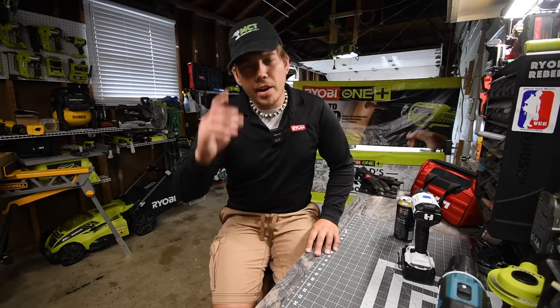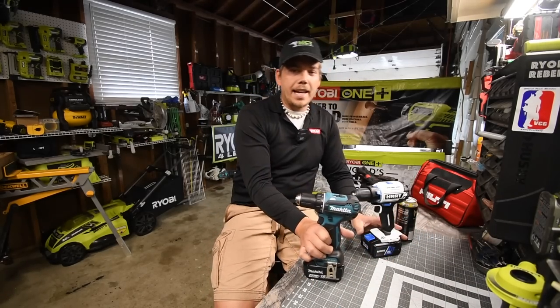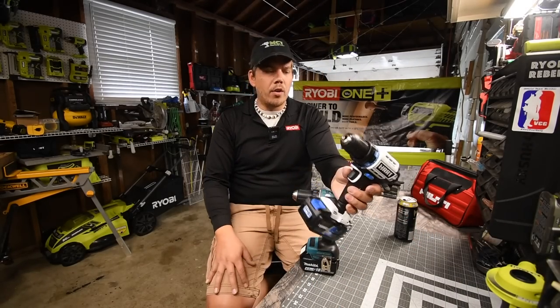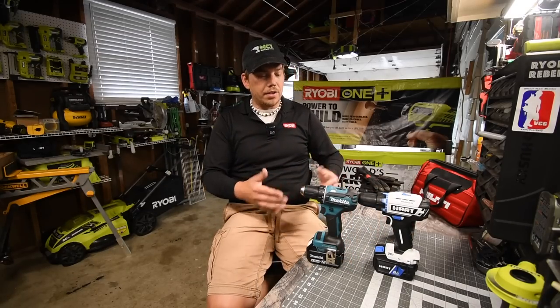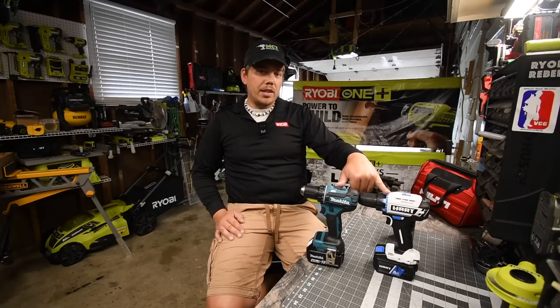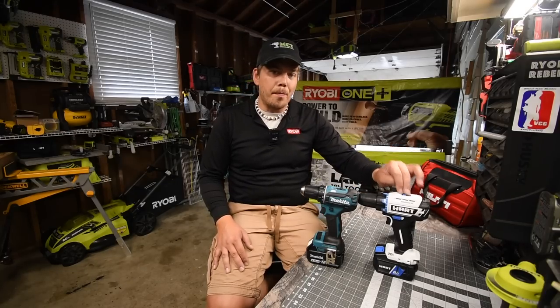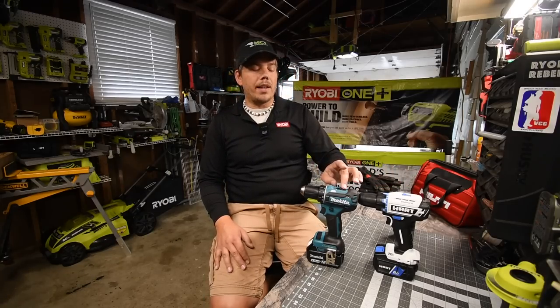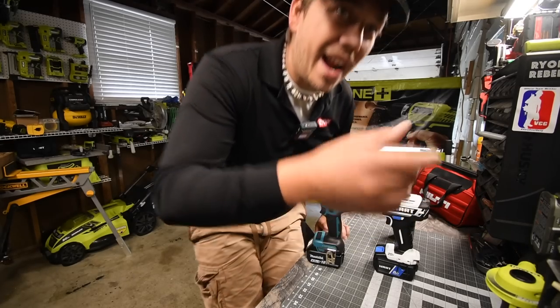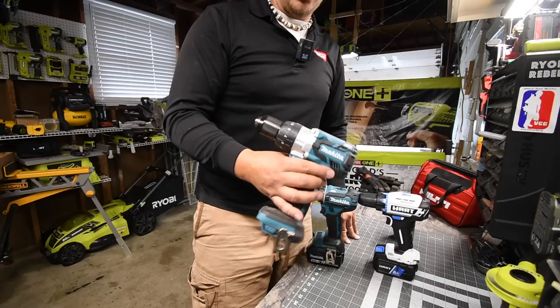Today we are going to do a versus video between Hart and Makita. We do have the 4 amp hour battery. I want to see what the Hart can do against the Makita LTX brushless drill. Neither of these are hammer drills. This is Hart's best drill that they have out there. This is not Makita's best drill — Makita's best drill is their hammer drill, which is model number XPH07.